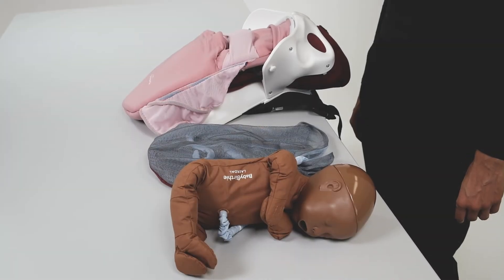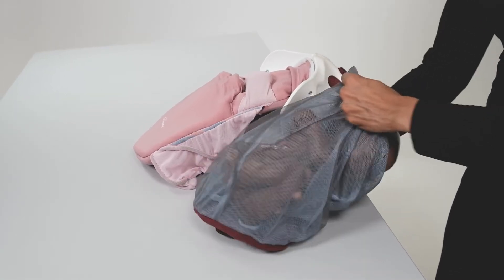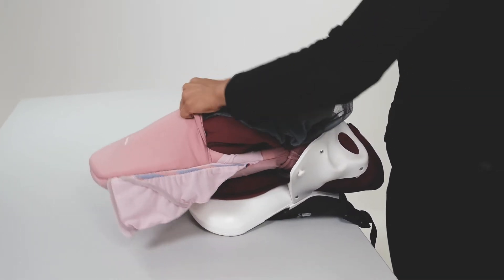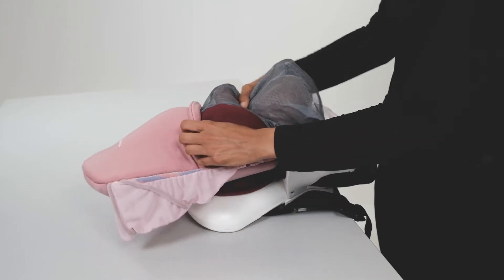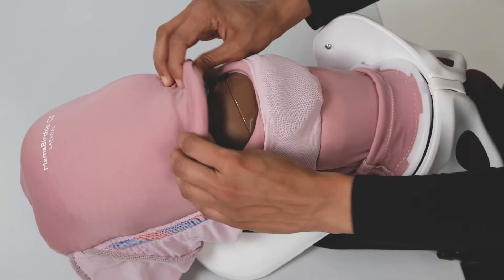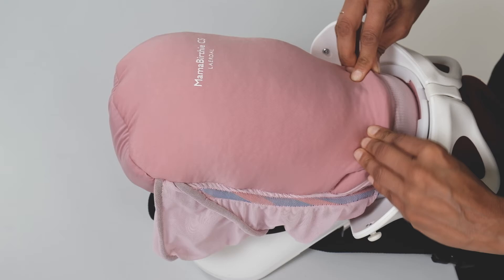The baby can be placed in different positions depending on the simulation scenario. Place Baby Berthy inside the membranes of the placenta. For a cephalic delivery, place Baby Berthy and the placenta into the uterus with the head down. Pull the lower part of the uterus over the head. Align the opening of the membranes with the uterine incision site.